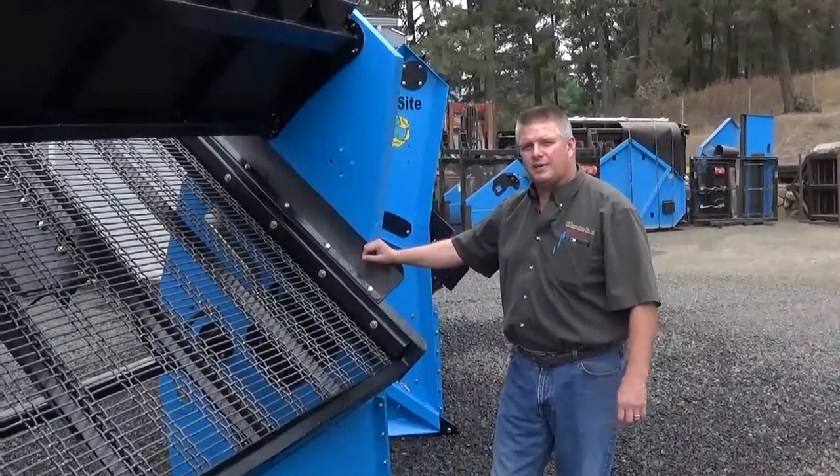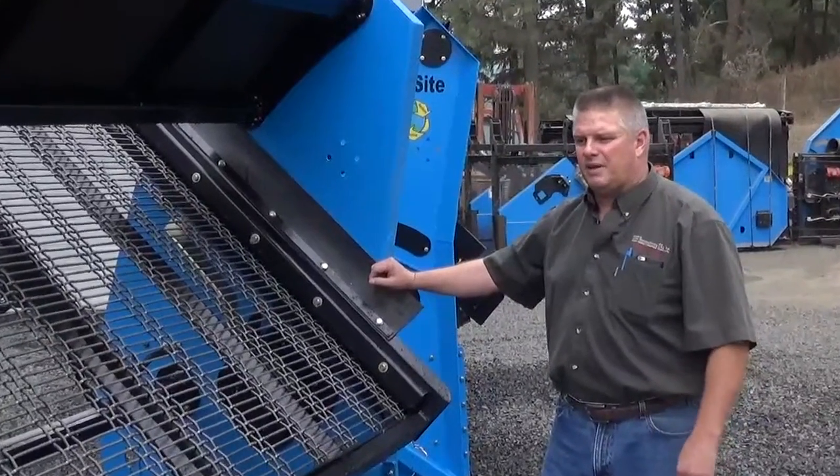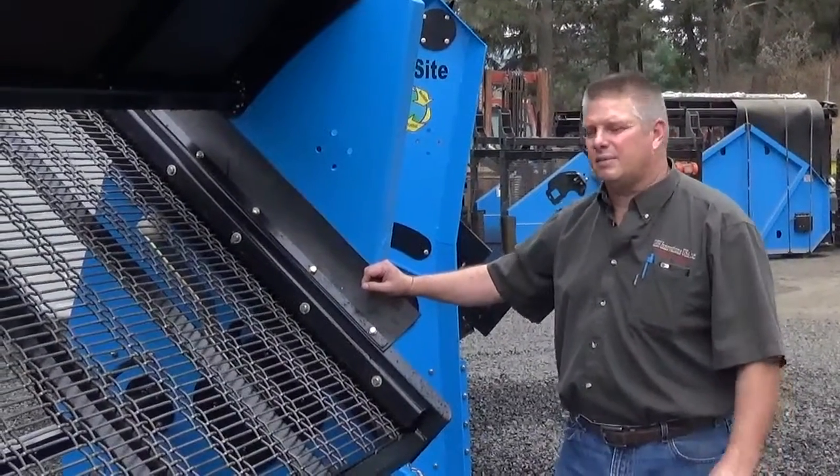We're always making changes to our machines. We never think they're perfect or perfect enough. Every time we see an opportunity to make an improvement, we're bang on it the next year, bringing it out and passing it on to the customer.